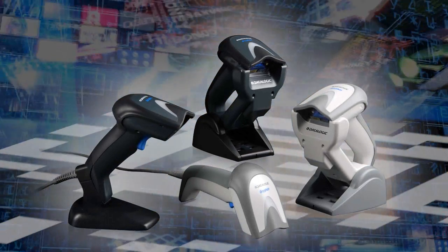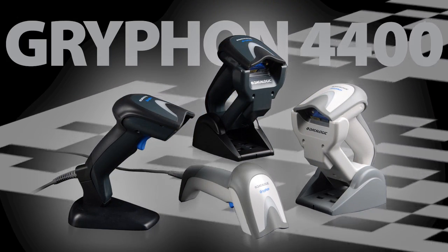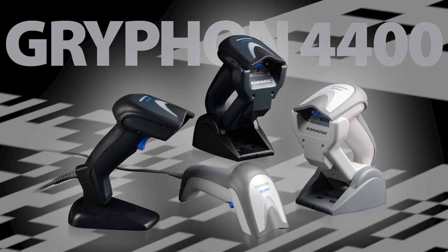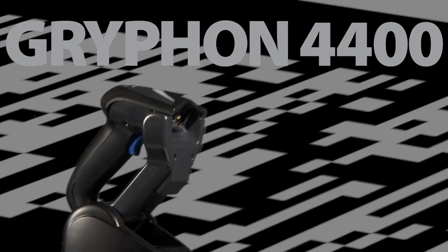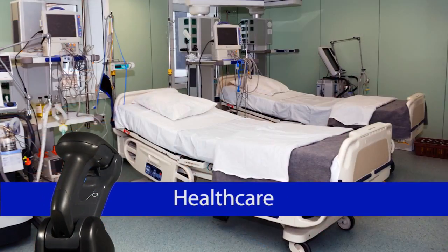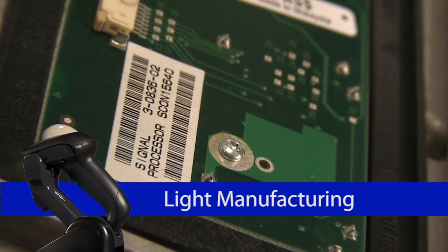Datalogic Scanning is proud to meet this challenge with the Gryphon 4400 series of 2D handheld barcode readers, designed with people in mind. The high-performance Gryphon 4400 series is designed to excel in retail, healthcare, entertainment, transportation and logistics, and light manufacturing environments.